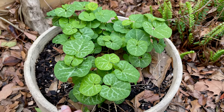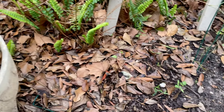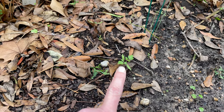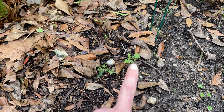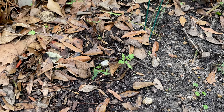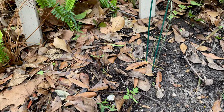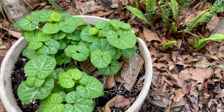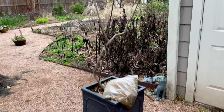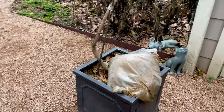I grow the pipevine for pipevine swallowtail caterpillars. Just a little aside — this is what happens when you make your own compost. That is a tomato from something in my compost, some tomato that went squishy and didn't get eaten. Oh, there's another one there. That's what happens when you make your compost.